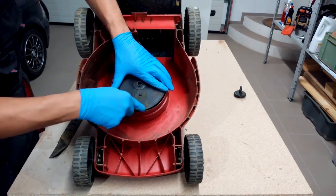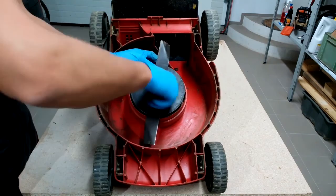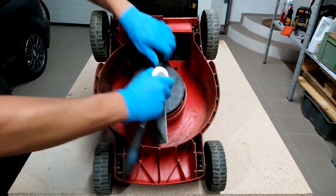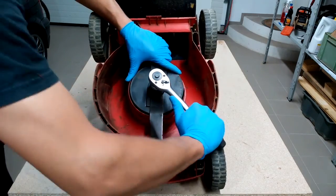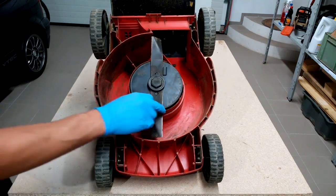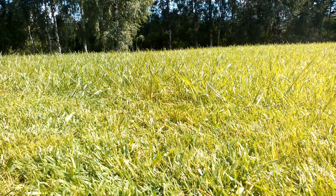A sharp blade will give your lawn a better look. A well-balanced blade will keep your lawnmower more durable. If this video was helpful, like and subscribe. Thanks for watching.